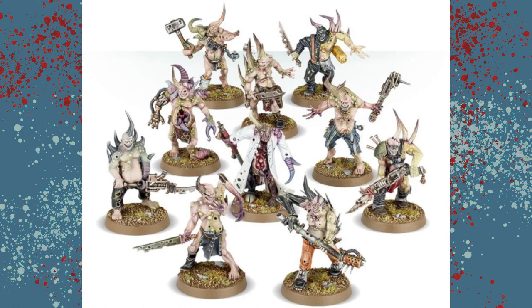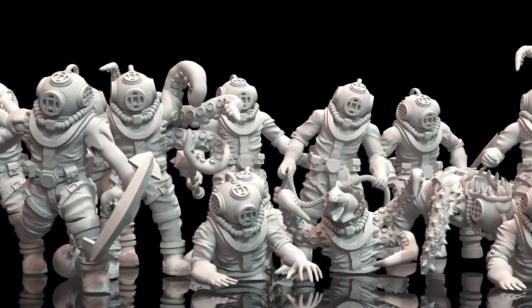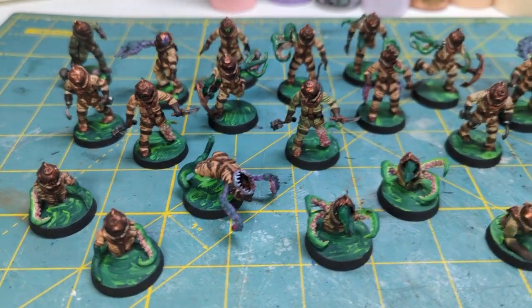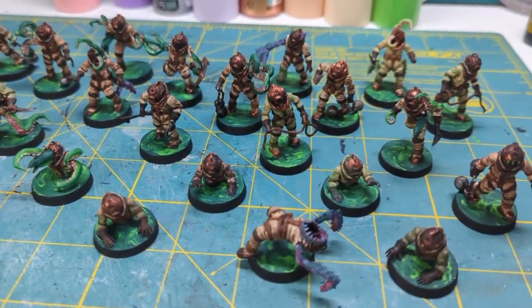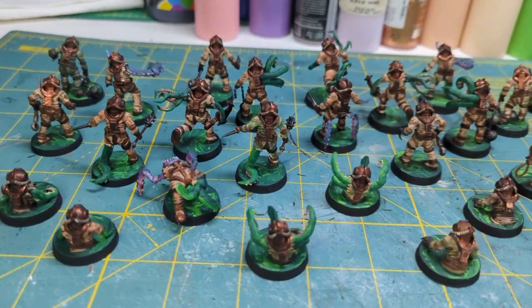So let's start with the main troops we need for our Death Guard army — the pox walkers. I decided to use the Drowned from the Tide Haunters. They're basically a bunch of mutated old-timey divers. Now you'll need a bunch of them, 30 to be exact. There are 15 unique poses in this pack, so I just flipped them and that gave me exactly 30.